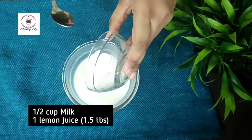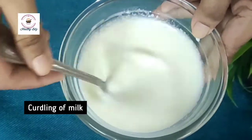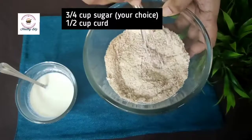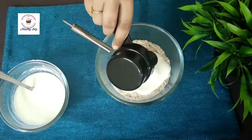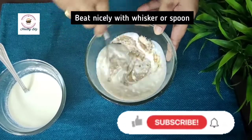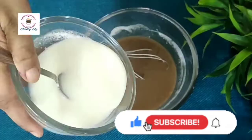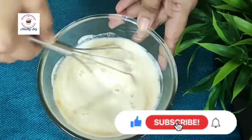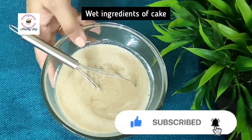Half cup milk. One lemon juice. All ingredients are at room temperature. This will curdle the milk. Three-quarter cup brown sugar — you can add any sugar or jaggery powder. Half cup curd, you can mix it with a whisk. Now we will mix them both — the curdled milk and curd. Wet ingredients are all set.